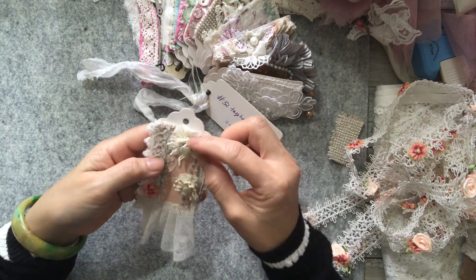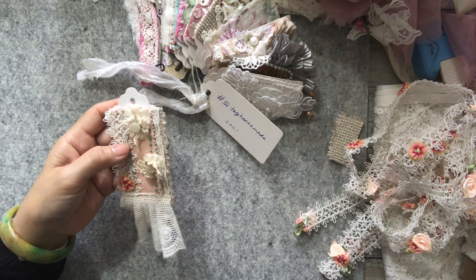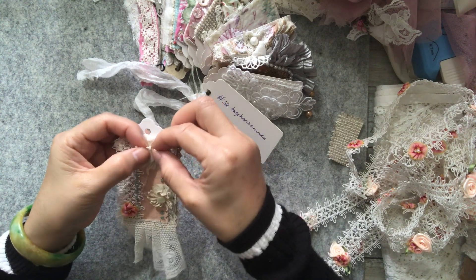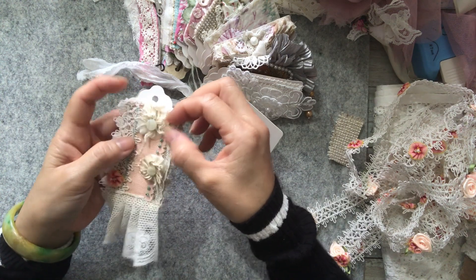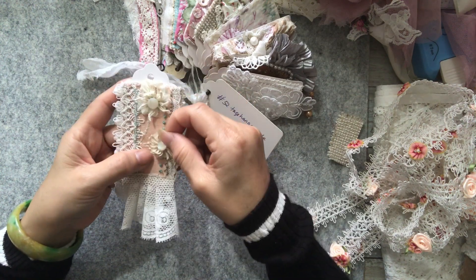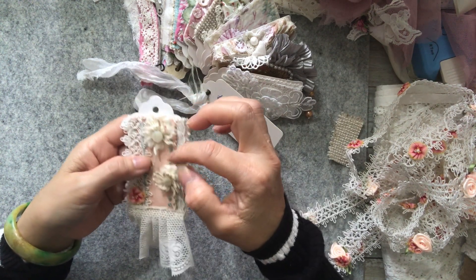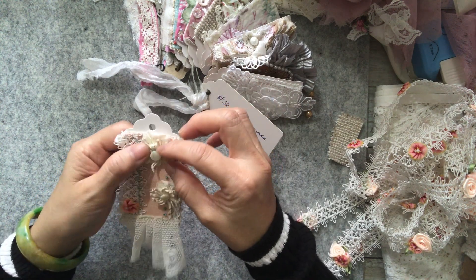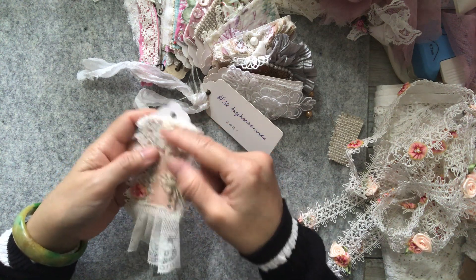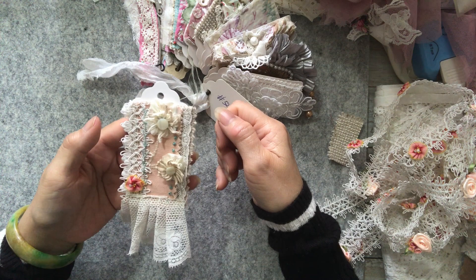I wanted something in the middle, and I found some of these small - I don't know what you call them - tiny little flower centers. I just found two, which I thought was just enough and perfect for on top of my Suffolk puffs. So I stitched that on as the stem on both, and then I sewed on some small mother of pearl buttons in the center. So that is my Suffolk puff.